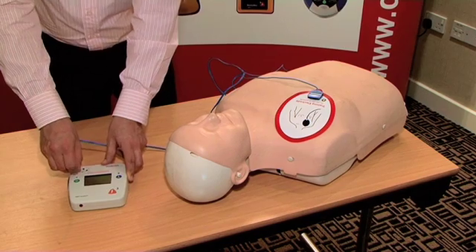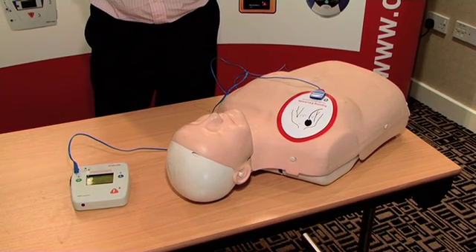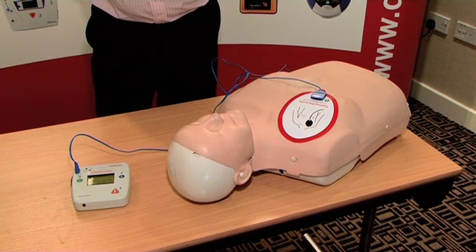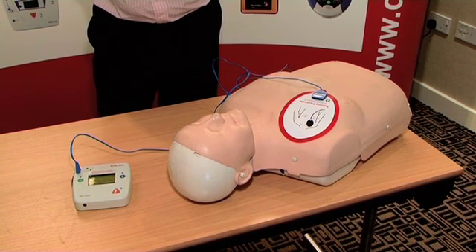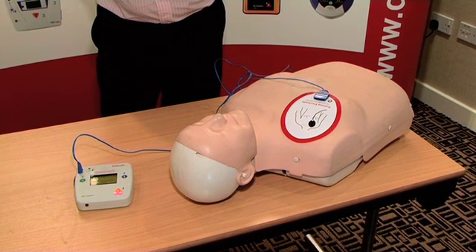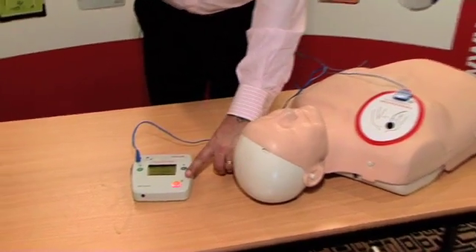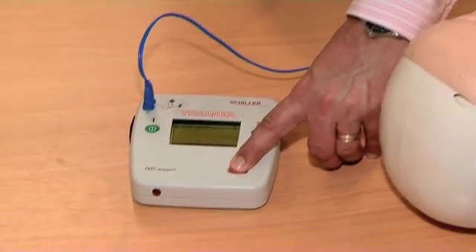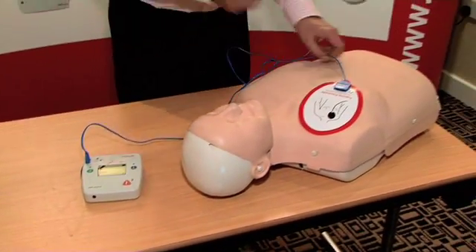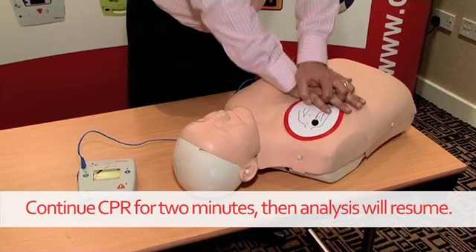Do not touch the patient — analyzing. Do not touch the patient — charging. Stand clear of patient, press orange button. Stand clear. Immediately resume CPR: 30 chest compressions, then 2 rescue breaths. Continue until patient is breathing normally.